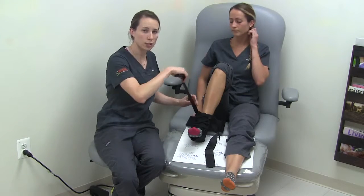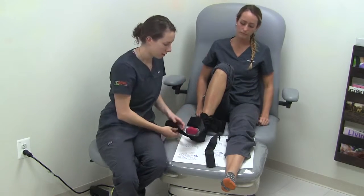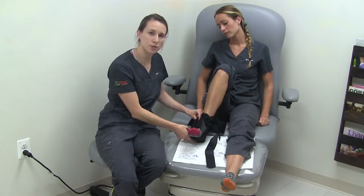Take the first strap, cross over and under your foot, back up to the same side, and attach with the Velcro.